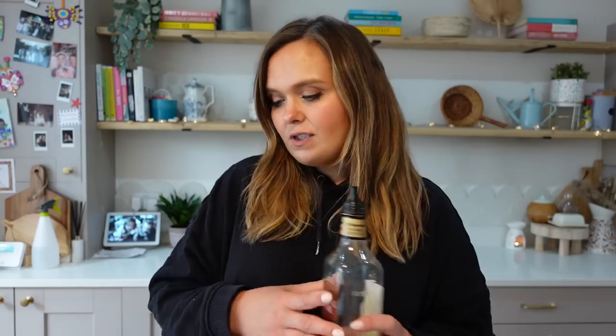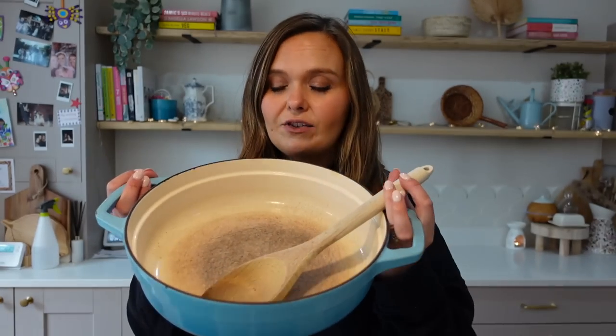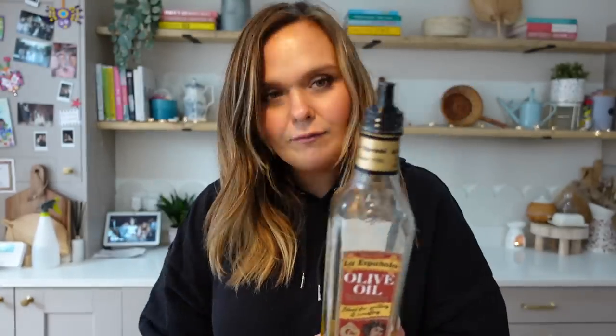I have done some prep already. I have my favourite big pan — this is from Pro Cook, very well loved, and it does still work on my induction hob. I'm letting that warm up on a mid heat and I'm firstly going to add some olive oil. This is Spanish olive oil that I got from Waitrose.